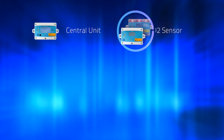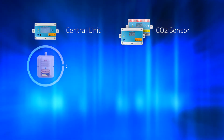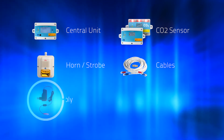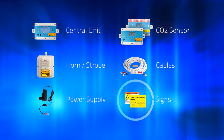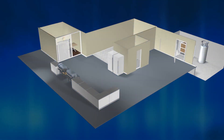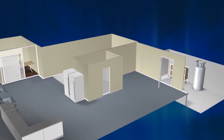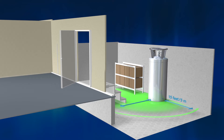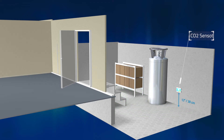Logico2's CO2 safety system MK9 is comprised of a central unit, a CO2 sensor, a horn strobe with a built-in blue power indicator, cables, a power supply with a plug lock, and of course, the appropriate signs that are needed. The CO2 sensor must be installed not farther than 15 feet (5 meters) from the CO2 source, and at a maximum height of 12 inches (30 centimeters) from the lowest point on the floor.